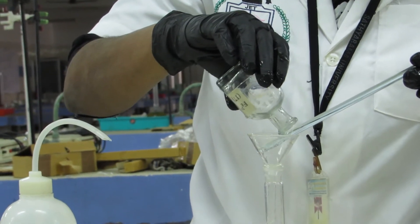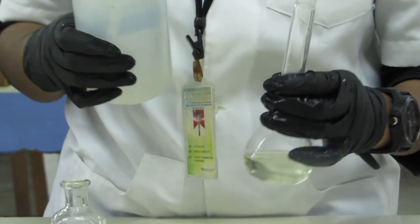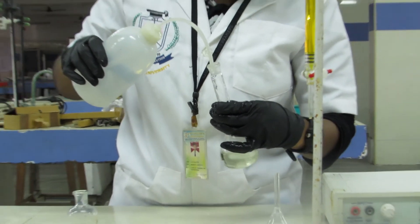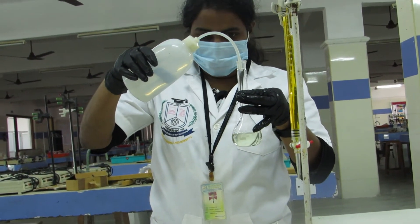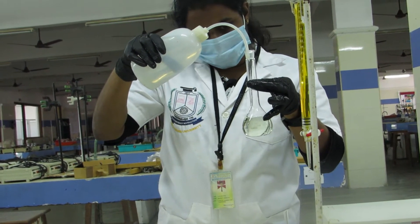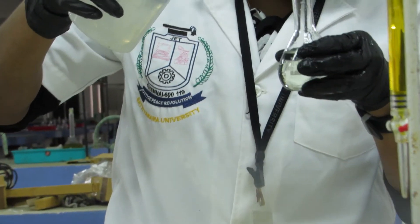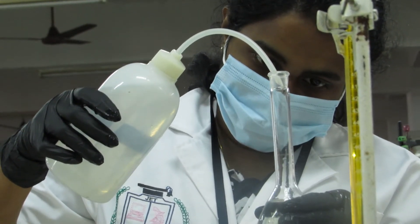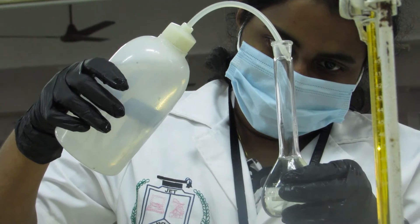We are transferring into the volumetric flask. After this, we are adding distilled water into the volumetric flask up to the mark. Up to the mark, we are adding.